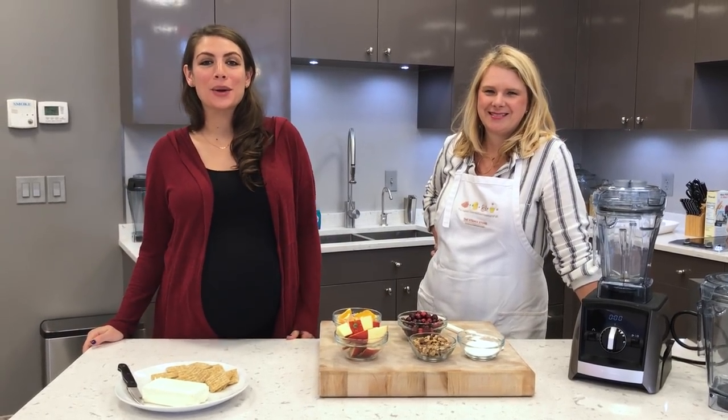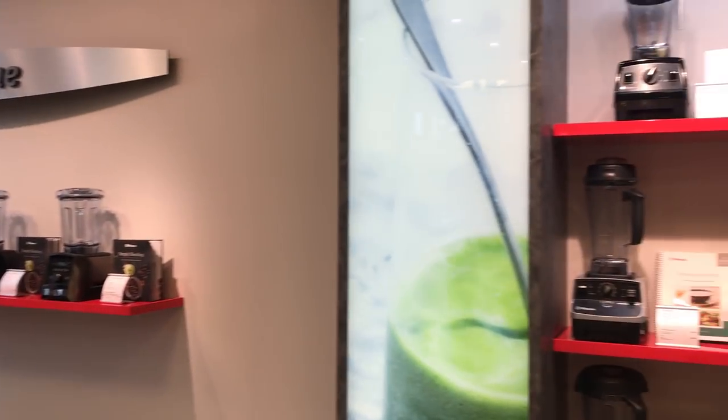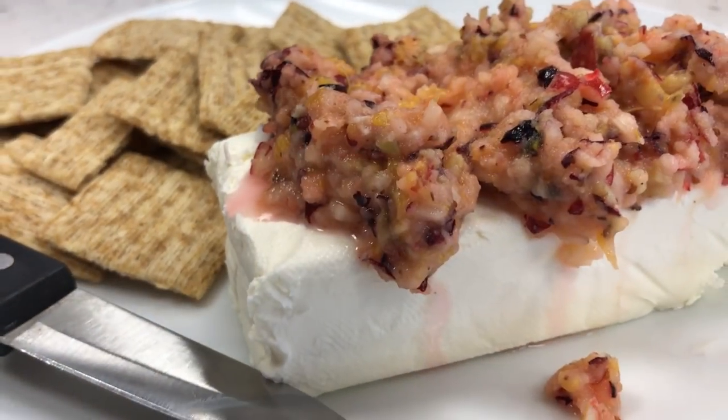Hi guys, it's Shalva from Life is No Yolk. We are here in Solon, Ohio with Michelle at the Vitamix store and she's gonna show us how to make a holiday cranberry chutney.